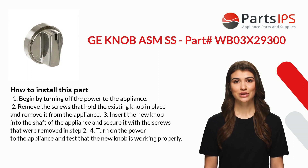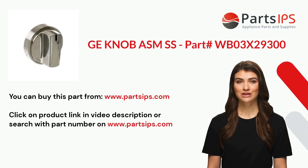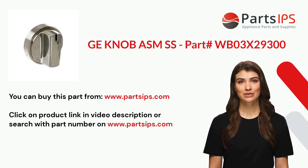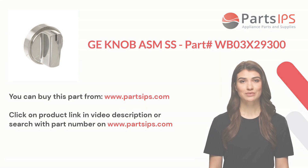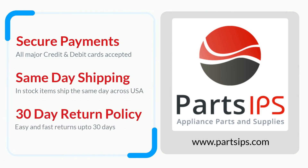Four: turn on the power to the appliance and test that the new knob is working properly. You can buy this part from www.partsips.com. Click on the product link in the video description or search with the part number on www.partsips.com to order residential appliance parts.